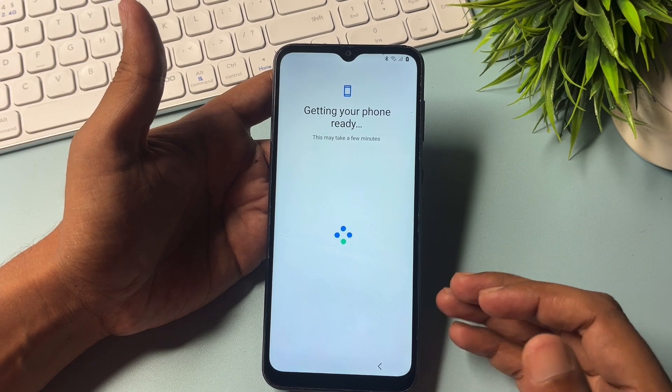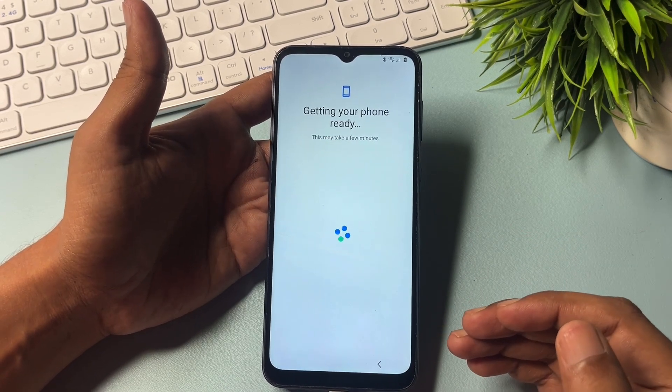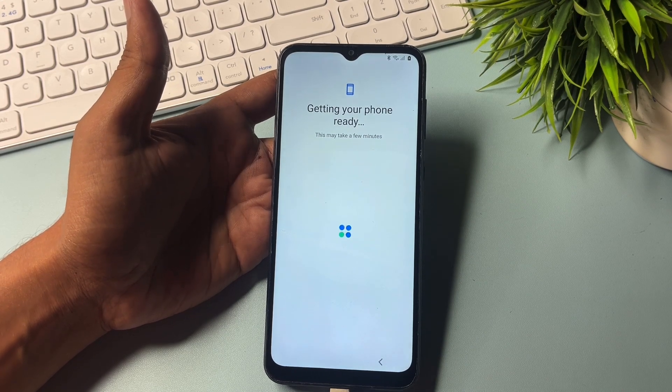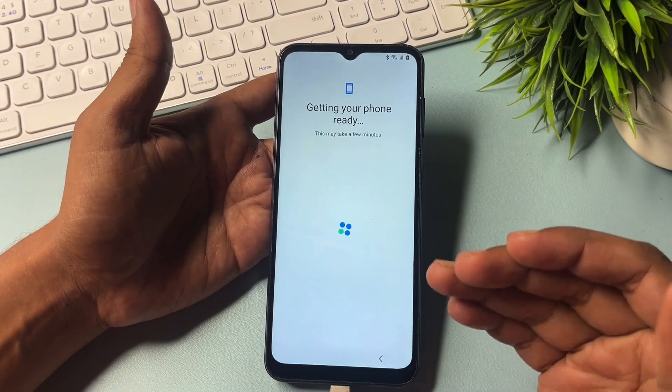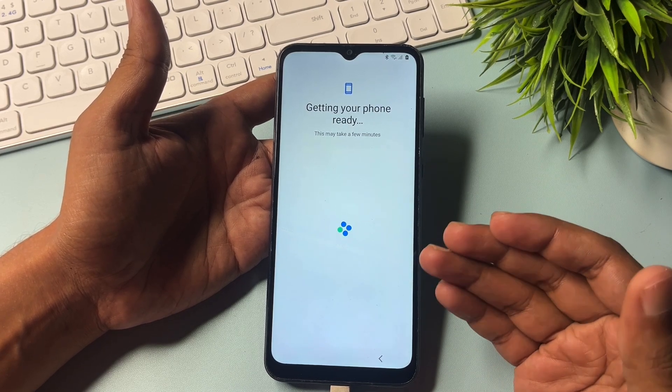Just be with us and keep patience because it's a time-taking process. Don't skip a single step — if you skip a single step it means you're not going to unlock your smartphone password and you will have to visit the service center.